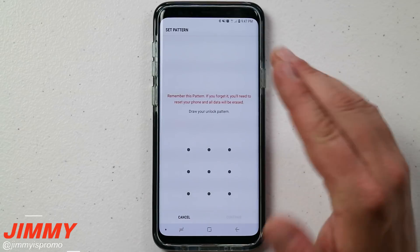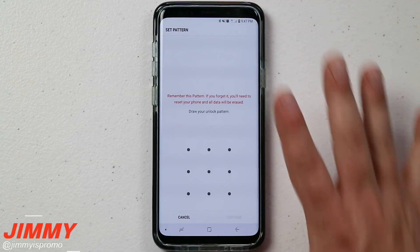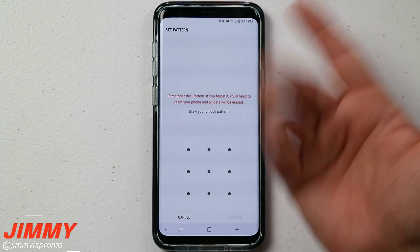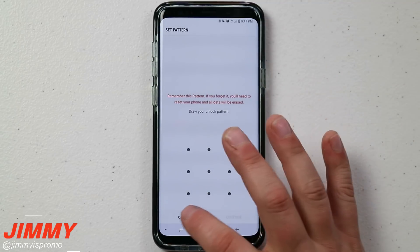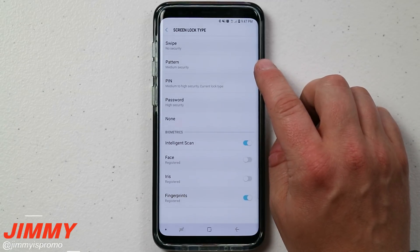The next one is 'Pattern,' which is medium security. This is where you draw a pattern to unlock. Even if you have iris set up, pattern is an alternative way to get into your phone — for example if you're wearing sunglasses and your iris isn't being read, or if you're at the pool and your finger is wet and pruney and fingerprints aren't working.